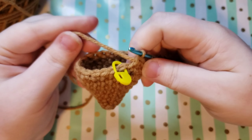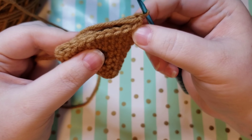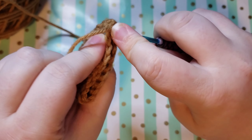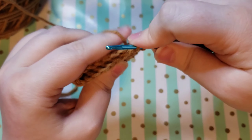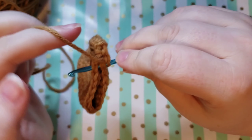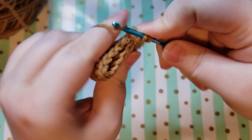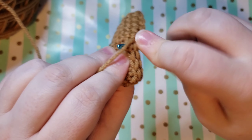To finish off our beard, you're going to want to fold your beard with the stitch you're currently on at the corner and kind of sandwich it together. We are going to be single crocheting across the top through both layers. You're going to go into that next stitch and through to the other side and through that stitch and single crochet. Just do that all the way down — going through the top of the first layer's stitch and then through the other layer's top stitch. The only difference is that you're going through two layers instead of one. This is going to close our beard off and make it a nice solid piece.